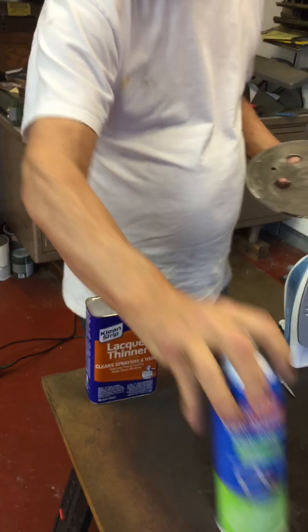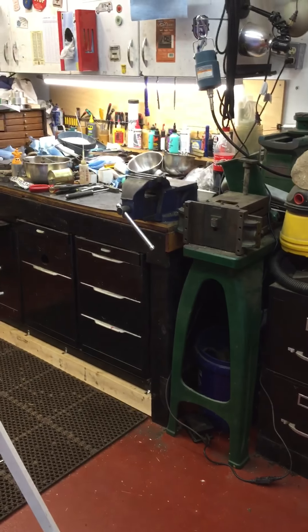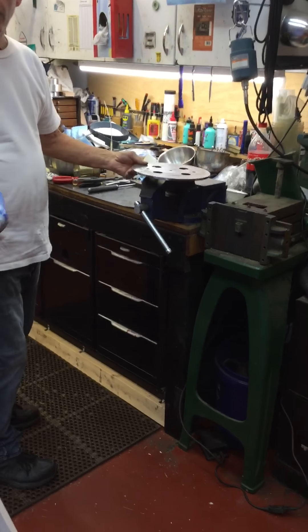You're going to need spray adhesive, you're going to need lacquer thinner, you're going to need an iron, and you're going to need a new blade in your X-Acto knife, or unless you're lucky like me, to have a sharp scalpel. So now I'm going to show you how to do this. We're going to go to the workbench.